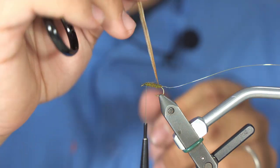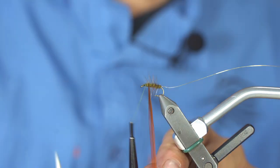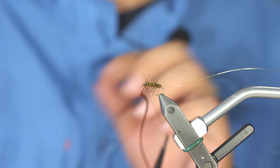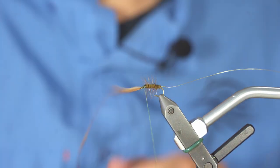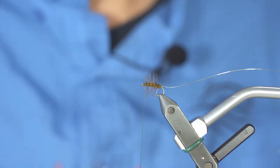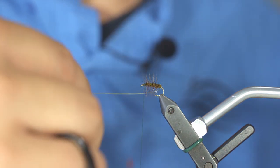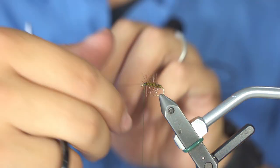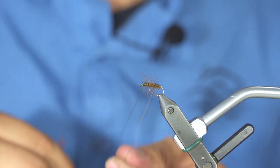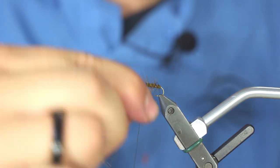Now it's time to turn your hackle. Do one, two, three, four, five turns counter-clockwise around your hook. You can trim off the excess once it's secure. Then, with your golden wire, turn counter-clockwise around your hook, which will really trap your hackle and make the fly extremely durable.